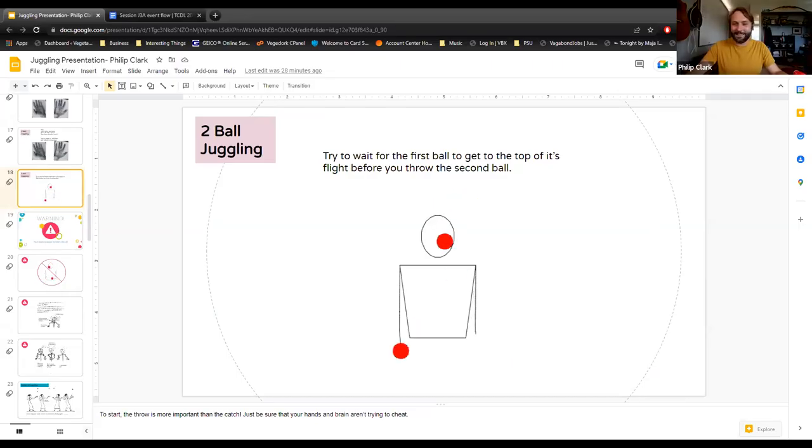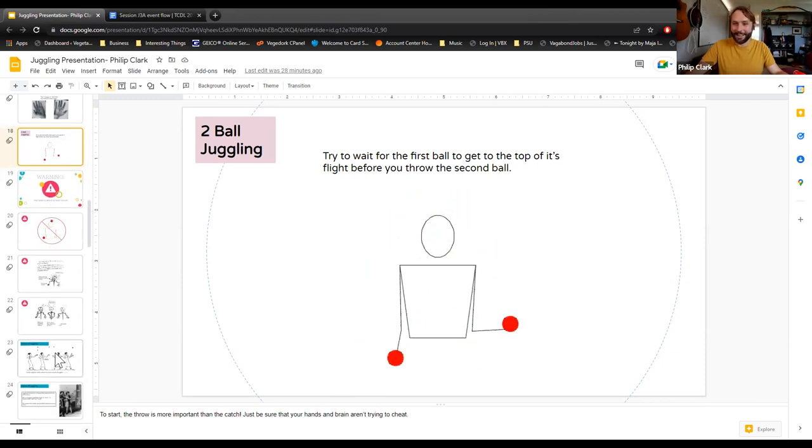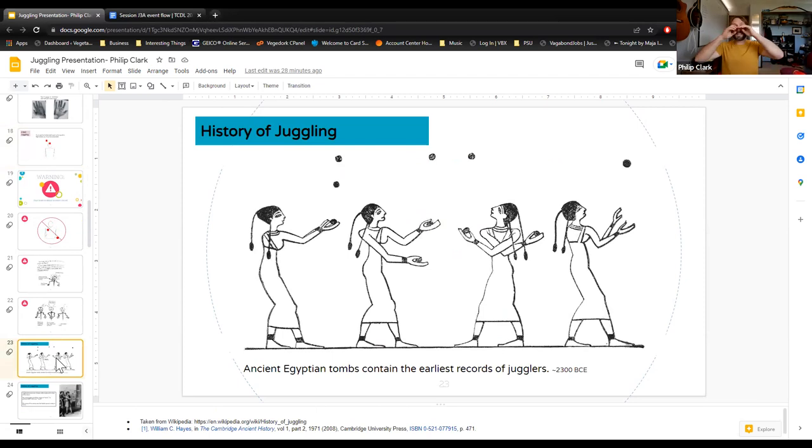Keep practicing one, two, one, two as much as you can. You'll be impressed at how quickly you pick this up. Juggling goes back a long, long time — even back to the ancient Egyptians. There were recordings of jugglers found in tombs, so it's been around for over 4,000 years, which is incredible to think about.